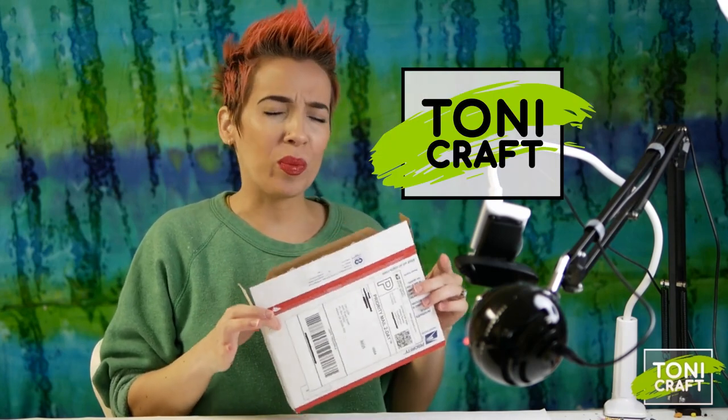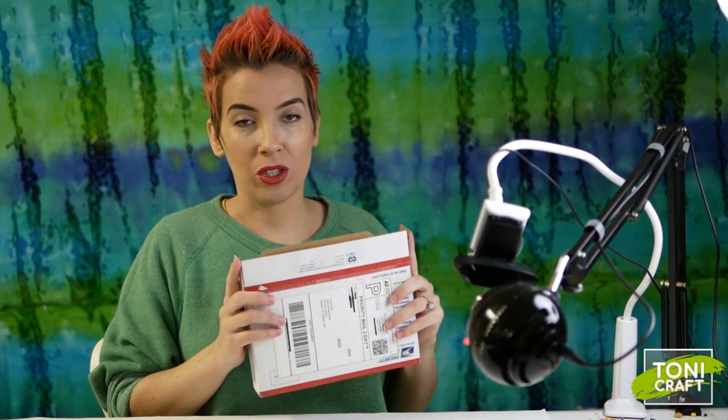Hey, misfits! This is Toni Kraft and I got some mail to open! Lori from Missouri contacted me on Facebook after she saw my Yvonne Williams tutorial and kit review. She sent me a box of what I think is supplies to try out more Yvonne Williams tutorials, so let's open it up.